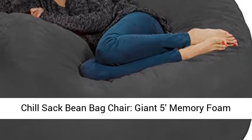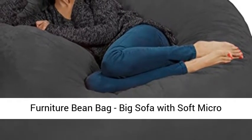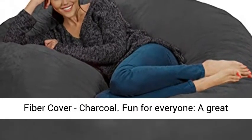Chill Sack Bean Bag Chair, Giant 5 Memory Foam Furniture Bean Bag, Big Sofa with Soft Microfiber Cover, Charcoal.